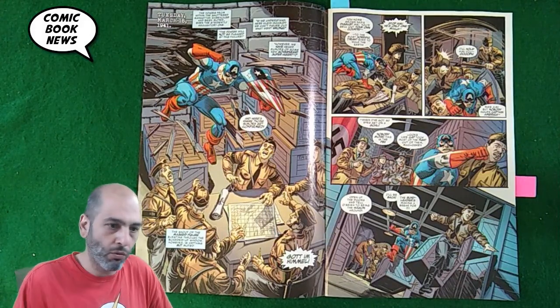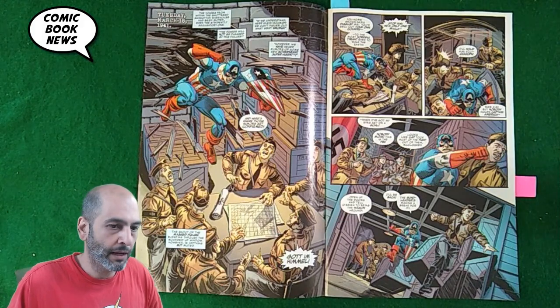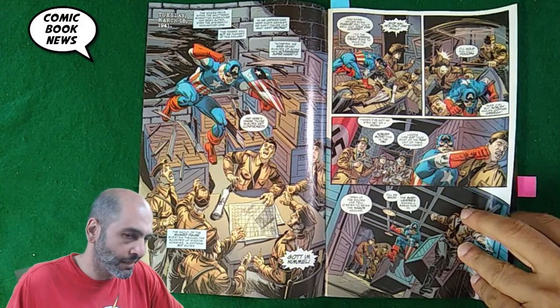And you can see Ordway is a perfect penciler for this. This looks like an old comic. Now, part of the problem is it's kind of written like an old comic too.